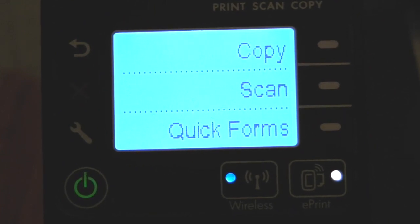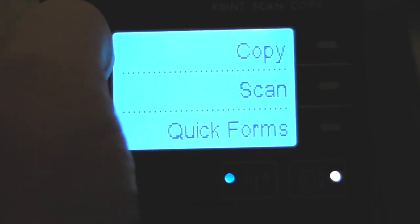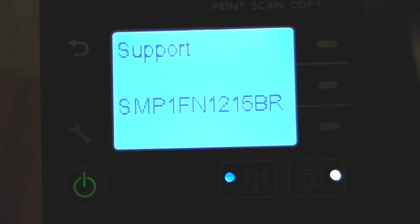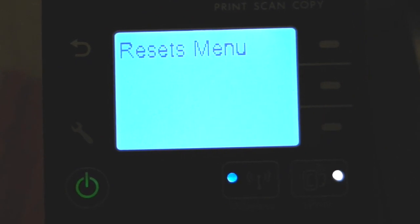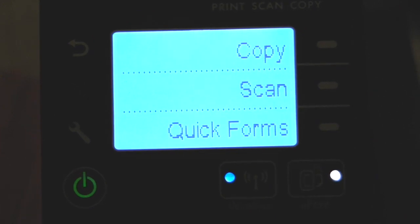To reset your printer to the default settings, what you need to do is press back, cancel, back, back — and that will go into the support menu. Press OK on that, then come down to the bottom and look for your reset settings. Press OK and it should reset your printer back to its factory defaults. I'm not going to do that now because it would basically mess my settings up — that's what I've had to do to get this printer to work.